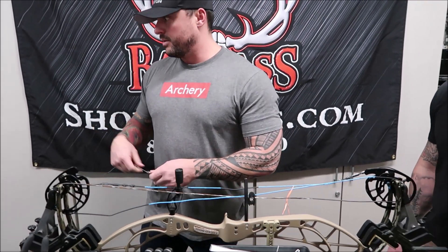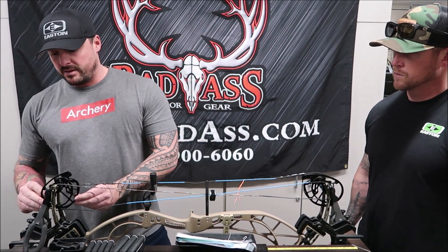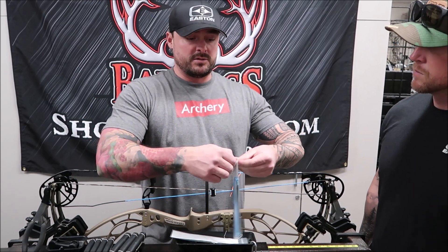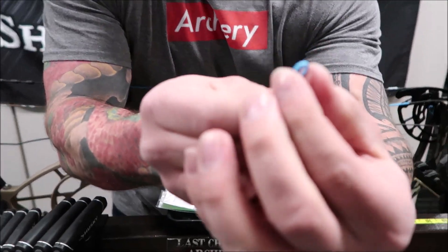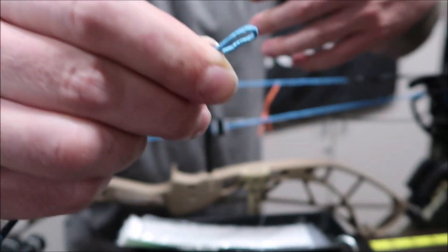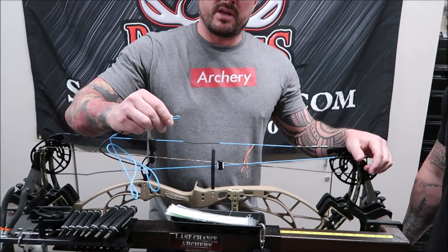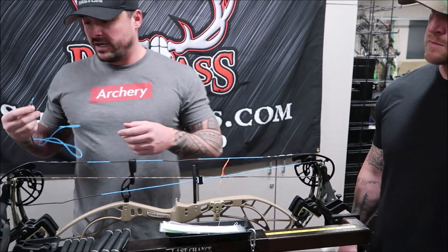One thing I really love about these Vapor Trails — and there are some other companies that do it the same way — is they don't serve their end loops with serving material. They actually use string material, and the reason why that's nice is because you get a nice pliable loop. It will seat around a cam better than if it were served stiff. With a stiff served loop you'd have to let it set for a while for it to break down and form the proper shape. But if it's served with string material it's more pliable, so you don't have to deal with that — which is really nice.